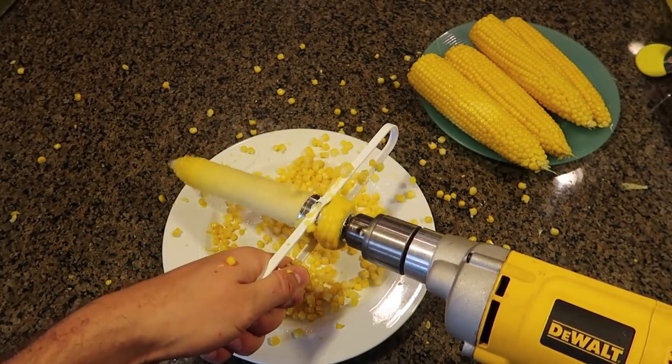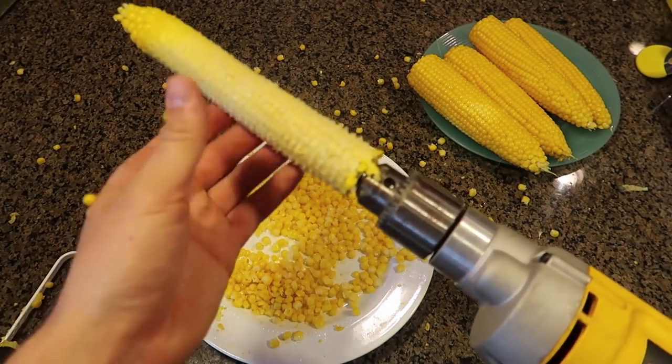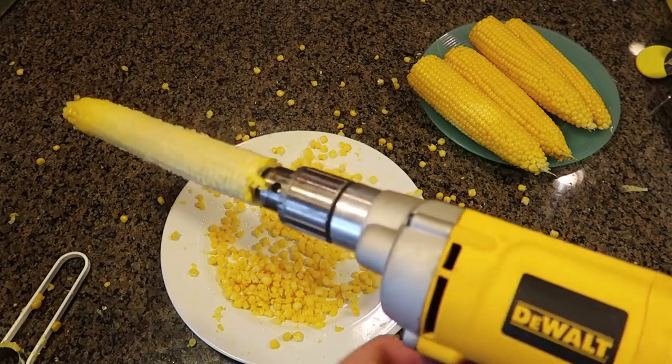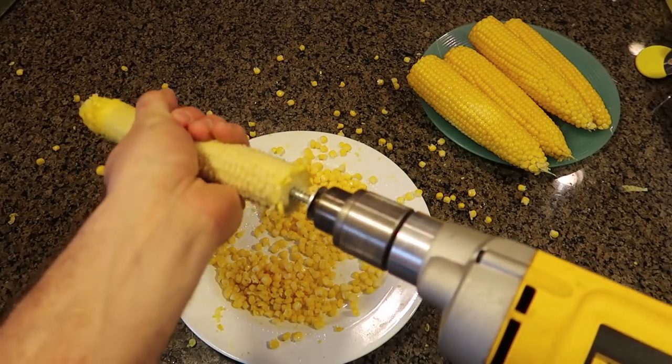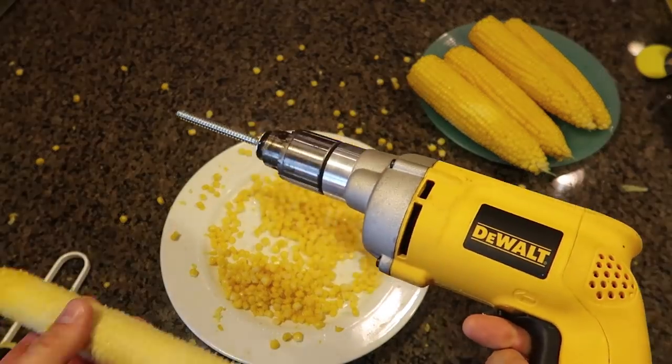It's kind of flying everywhere, but it definitely does work super good. Look at that — now all I have to do is just flip it the other way and take it off. That's a funny gadget, that's for sure.